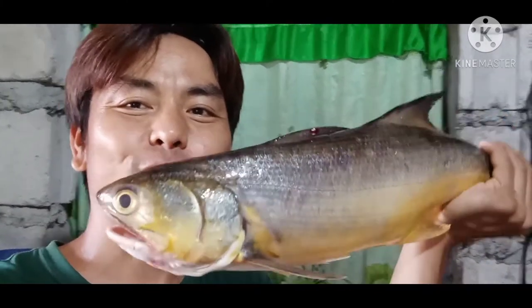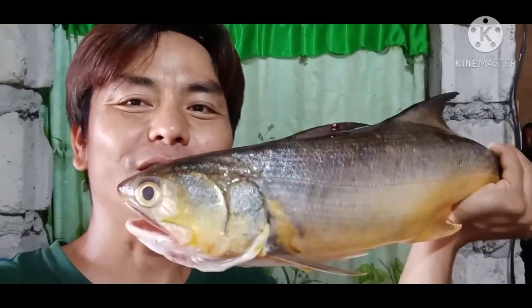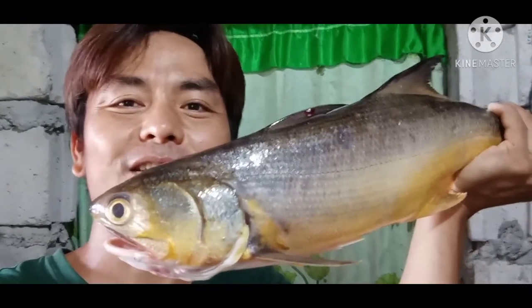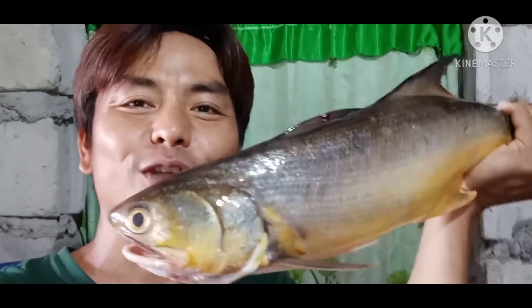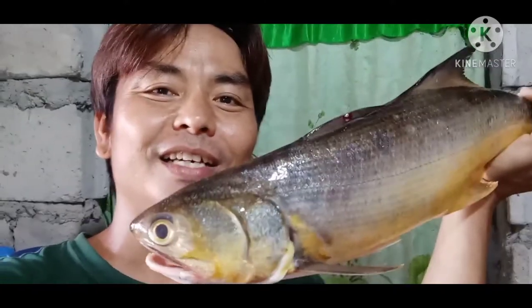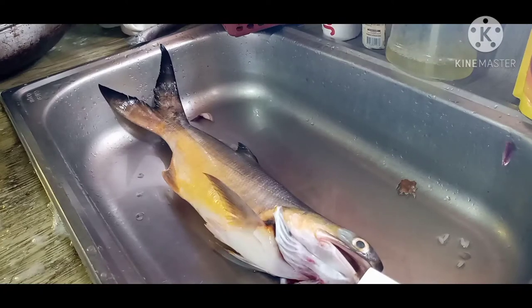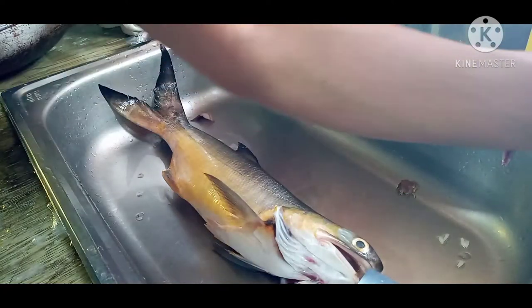Ganito pong kalalaki yung mga hinuhuli nating isda. Itong hawak ko po ngayon, nasa isang kilo po siya. Papakita ko po sa inyo ngayon kung paano po natin linisin ang ating redpin salmon. Mga ka-junior, ito na po yung ating redpin salmon o mamali.